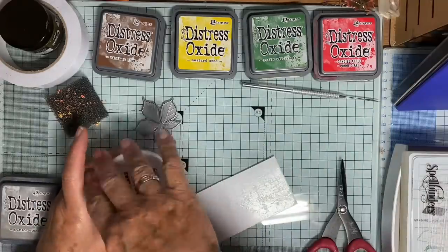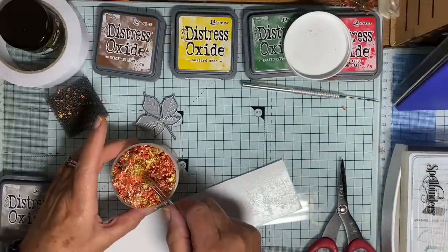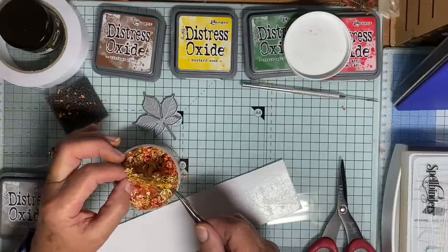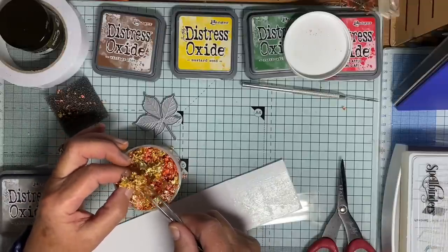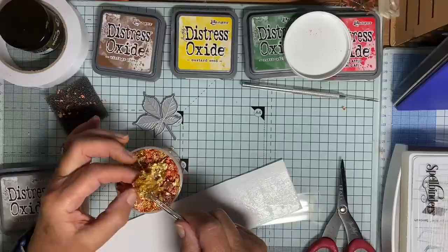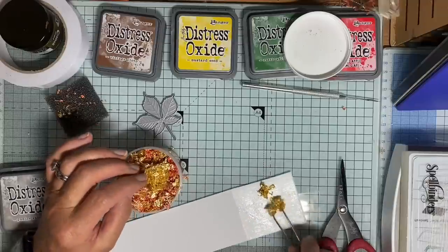Now I'm going to add some of these mega flakes. It calls them mega because they are actually huge. Lots of these - if you look at this, it's like a great wadge all joined together. And this pot, every time I use it, it seems like there's more left than I started with because it's so concentrated. So you get a whole lot - absolutely loads.